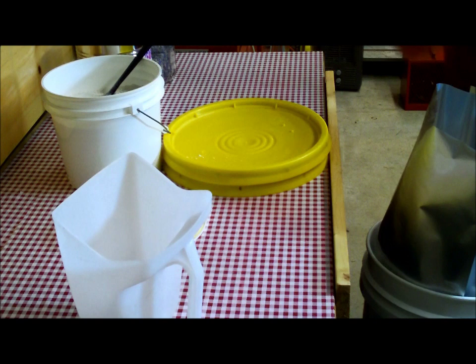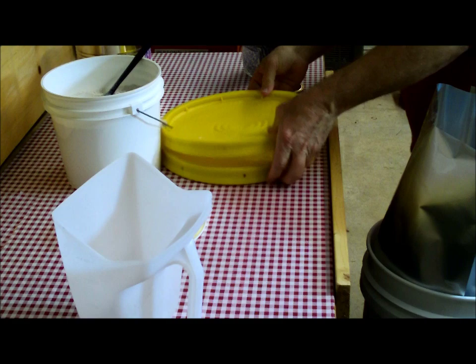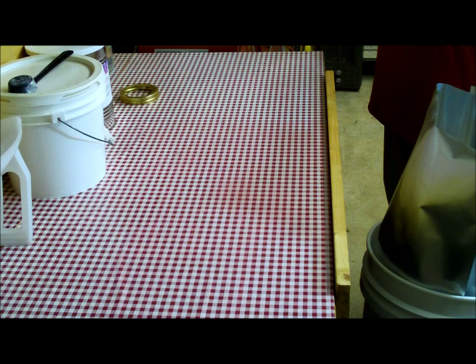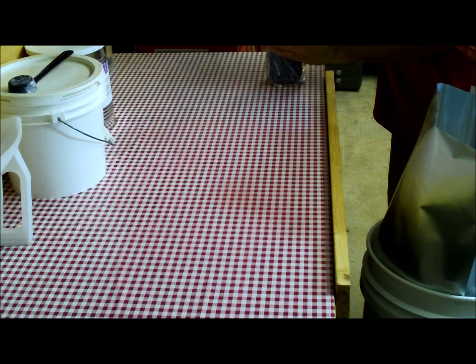We'll get about seven oxygen absorbers and put them in here. The reason we use seven is these are 300 cc's a piece, and they tell you to put about 2000 cc of oxygen absorber in a five gallon bucket. If you want to put eight, put eight — don't worry about it. You can't put in too many if you want to make sure. In just a few minutes you'll hear the top pop down.